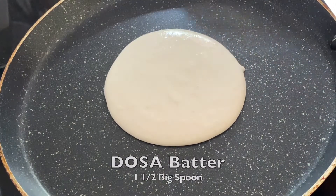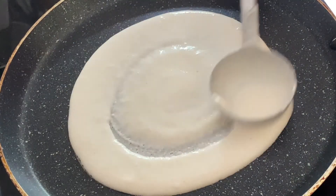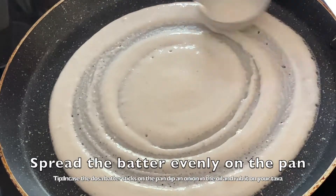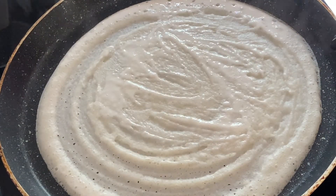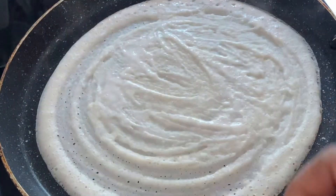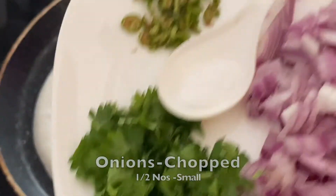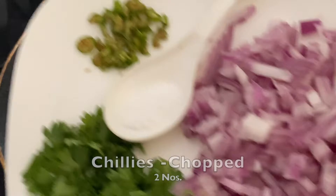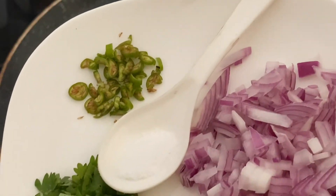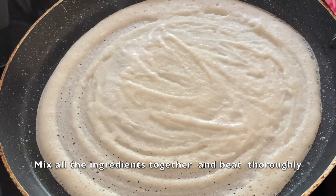We are putting one and a half spoons of dosa batter and mixing it well. Then we'll add one egg, along with all the ingredients you'd normally use for an omelette — coriander, chilies, onions, and a quarter teaspoon of salt for one dosa.